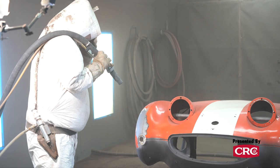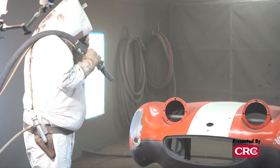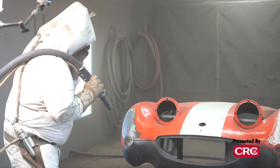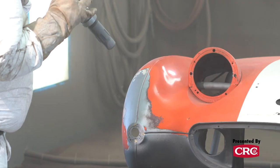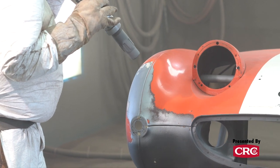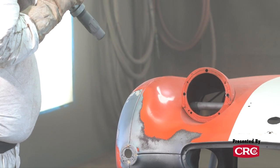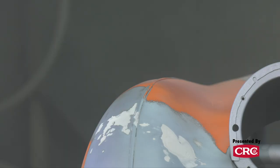We use baking soda on fiberglass cars — we do a lot of Corvettes — and on cars with a lot of aluminum like Austin Healeys. Some race Porsches also have a lot of aluminum, so we'll definitely use baking soda for those. You're never going to warp anything with baking soda. You have to be more concerned with air pressure than the media causing any warpage.